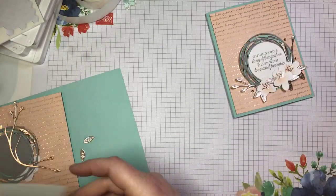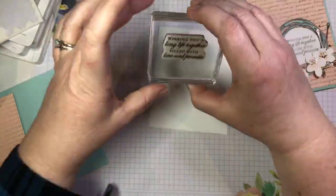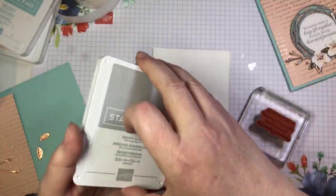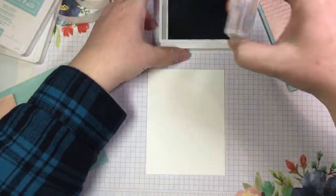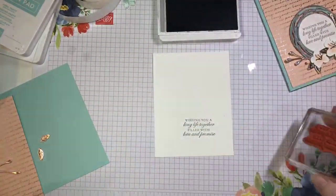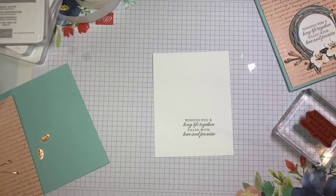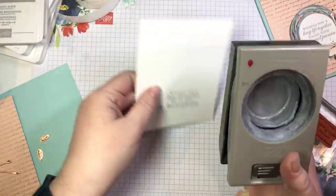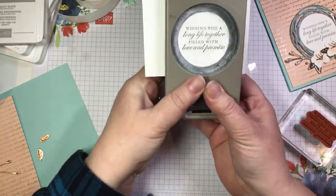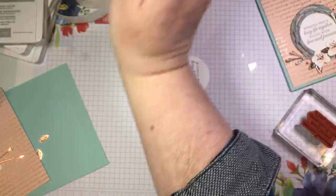We're going to take just a piece of white cardstock and stamp our sentiment: 'wishing you a long life together filled with love and promise.' I'm going to pull back out that smoky slate ink because it just works with these soft pastel colors. I'll stamp that on some white cardstock, take my two-inch circle punch, center it in the punch window, and just pop that out. That's it for stamping on this card.